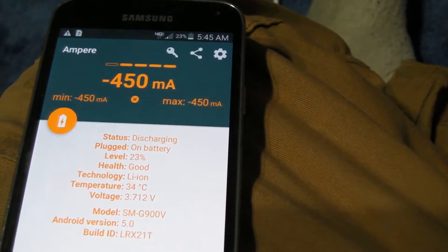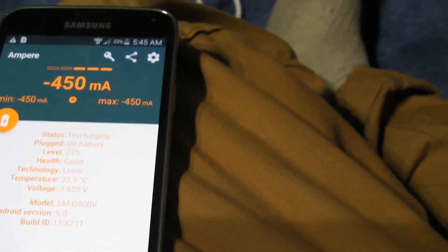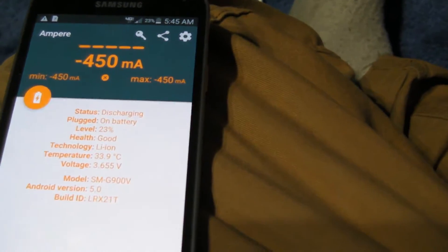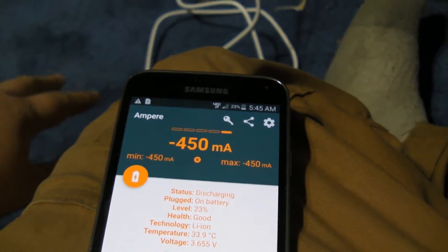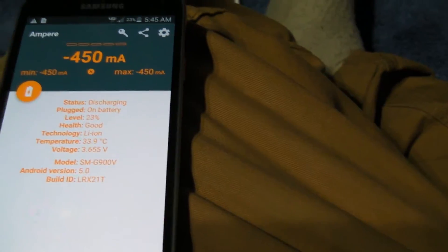Now just idling here, I'm losing 450 milliamps at any given time. So what we need to do is plug in the USB 3.0 cable first in order to get a baseline, and it'll tell us how quickly we're charging.